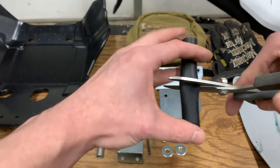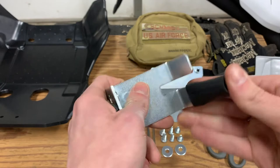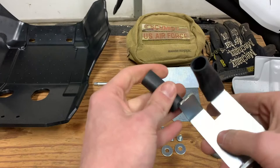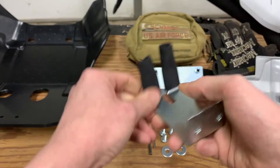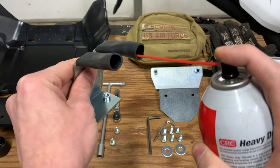I was actually quite far off on guesstimating half. A little bit of silicone spray would probably make this a lot easier — I might have to grab some. I'll go get some silicone spray, I'll be right back. Here's the silicone spray. Oh yeah, that's much easier.